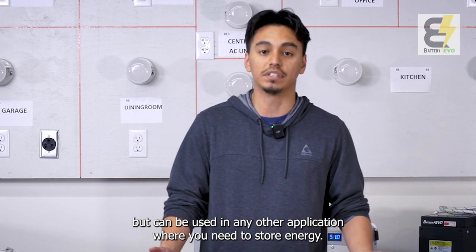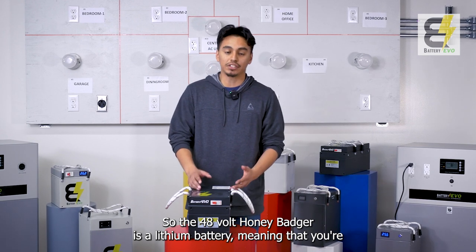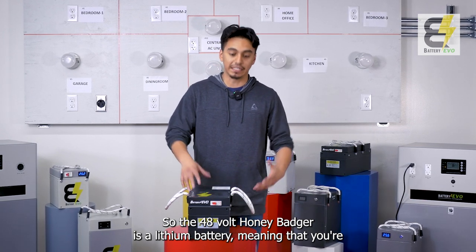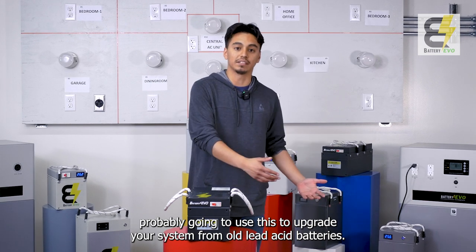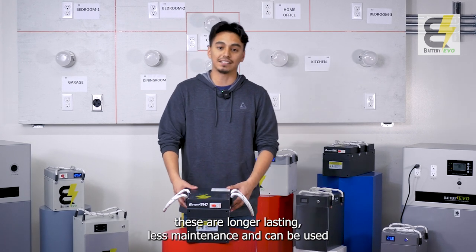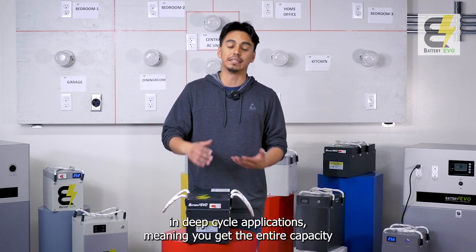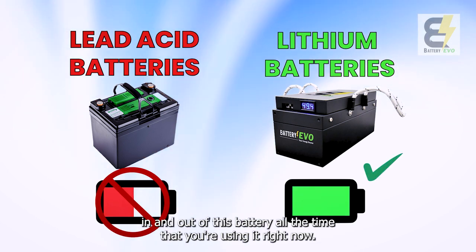The 48 Volt Honey Badger can be used in any application where you need to store energy. It's a lithium battery, meaning you're probably going to use this to upgrade your system from old lead acid batteries. When upgrading to lithium, these are longer lasting, less maintenance, and can be used in deep cycle applications.